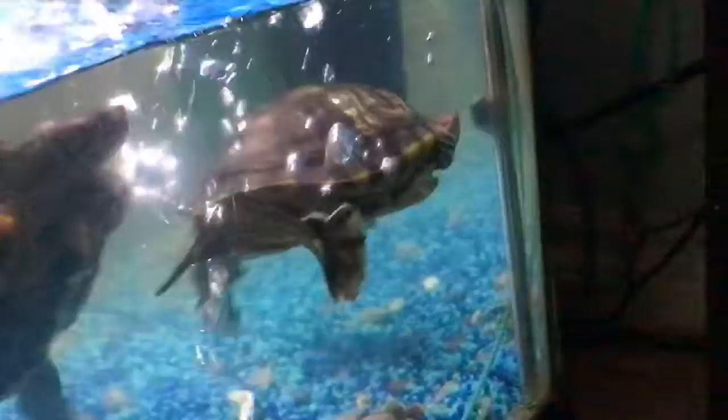They're both girls. Squirtle is just swimming in the way.